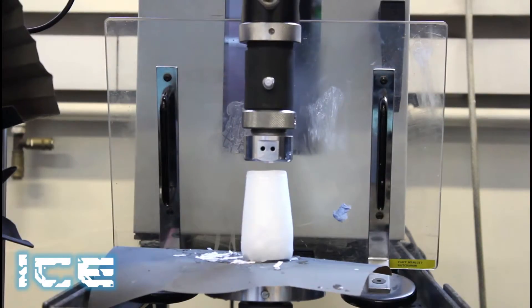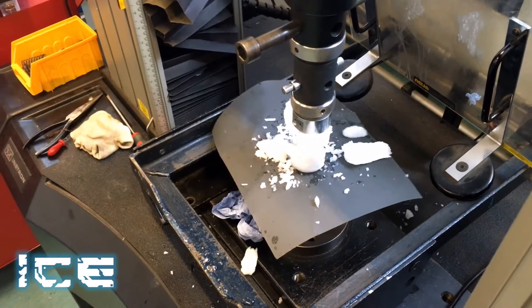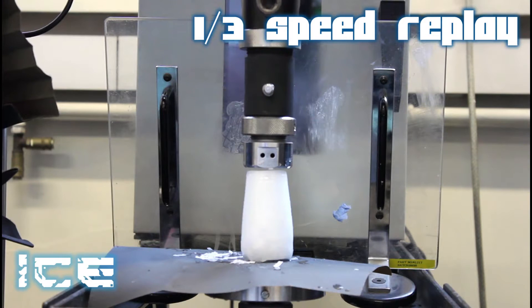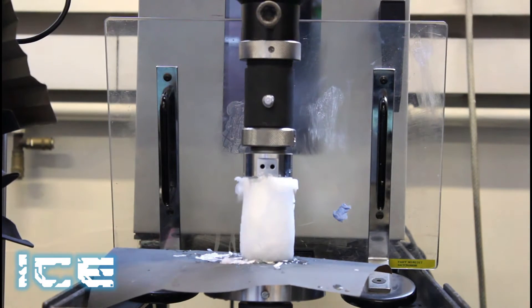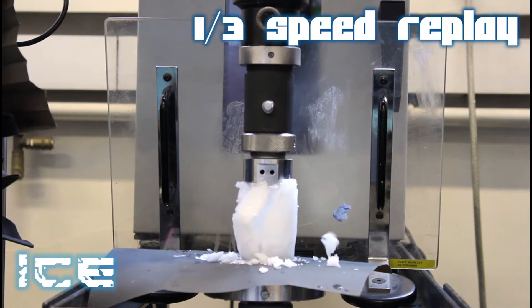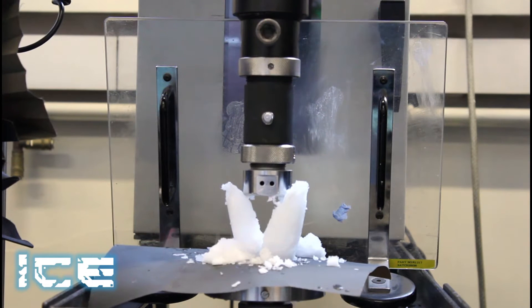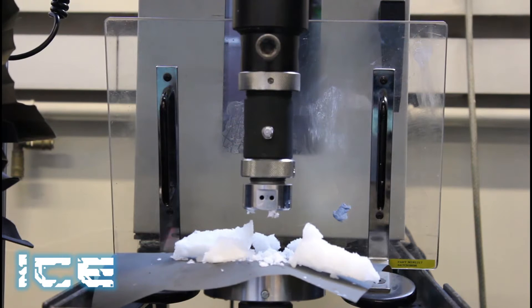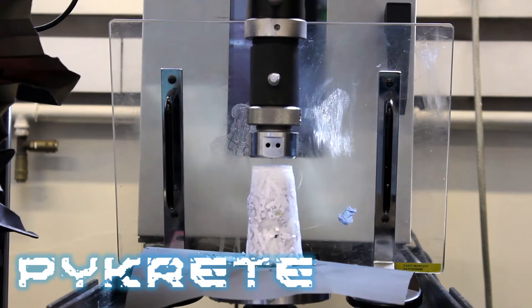Let's get back over to that machine. Let's start with the ice. And now the pycrete.